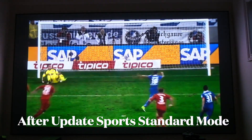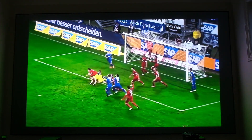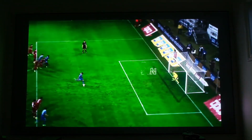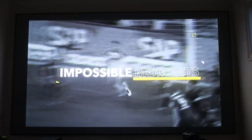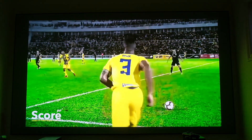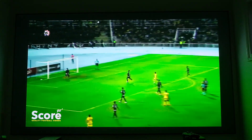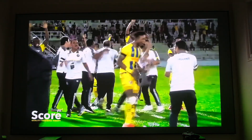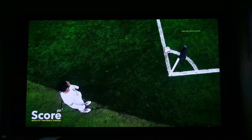For the last test I want to show a standard mode versus gaming mode comparison using European football — soccer. In standard mode, the bright green grass looks really good, the yellow uniforms look great, and the frame rate looks solid. We're going to compare this next to the same live sports content in gaming mode.